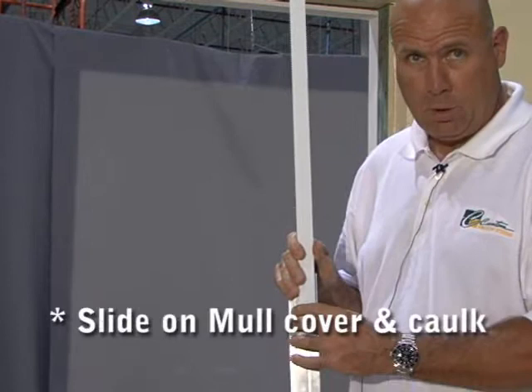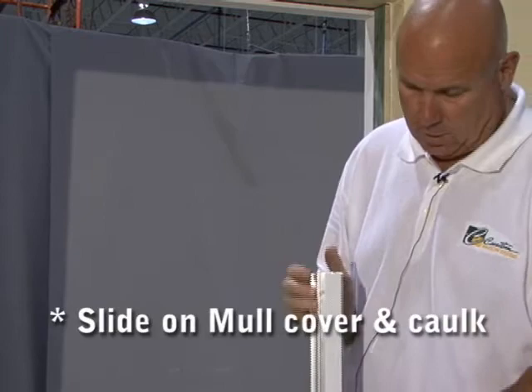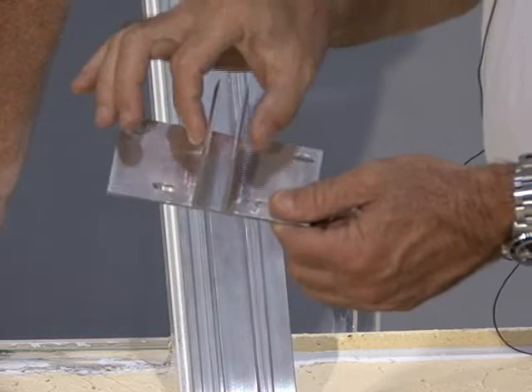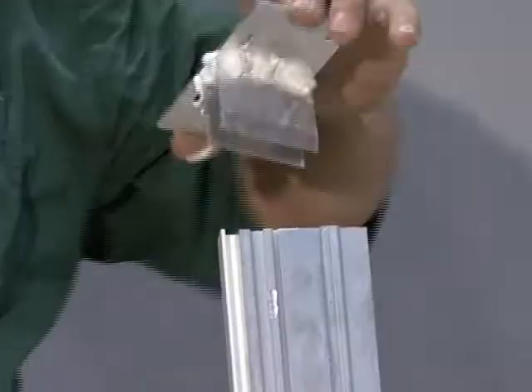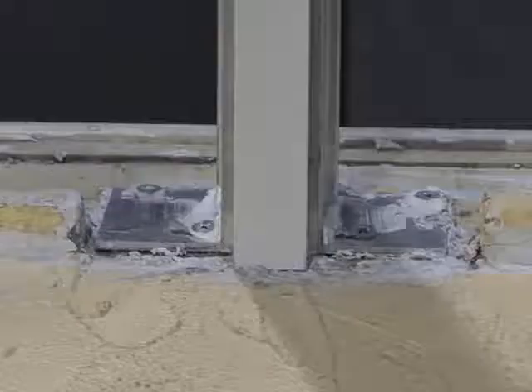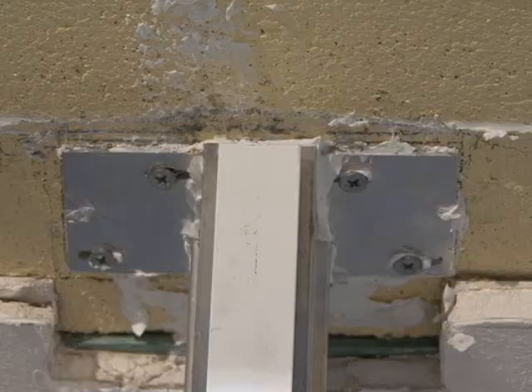When installing the mull, you need to install your vertical flange cover — it slides in at the top. When you slide it in, caulk it on both sides before you install the window. The mull slides over the top piece and needs to be caulked around the perimeter before you install it, and underneath the mull clip before you install it. The mull clip is anchored in four points and caulked in place.